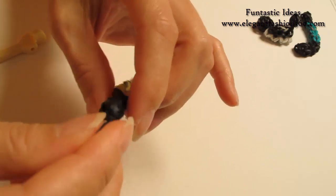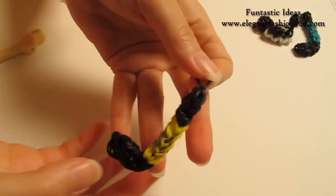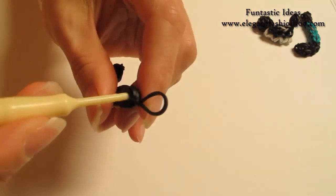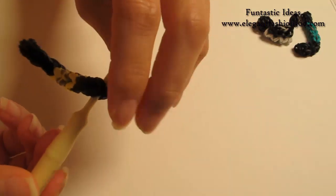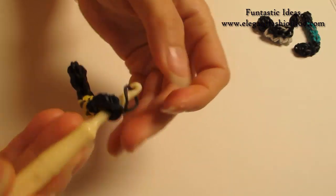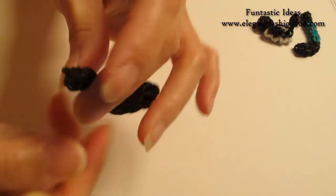And now we're gonna hide this part. If you want to use a charm, you can do it like this — or we can hide it here. Just put your hook through here, grab it through, and hide it like this.